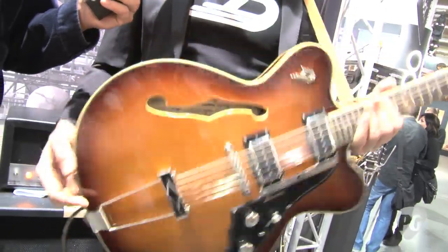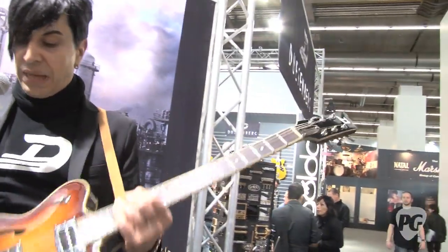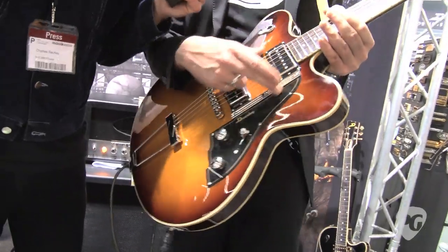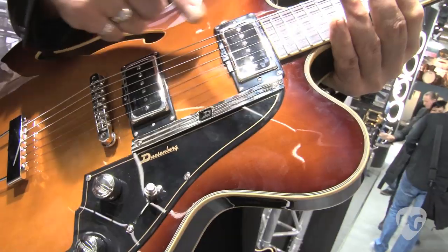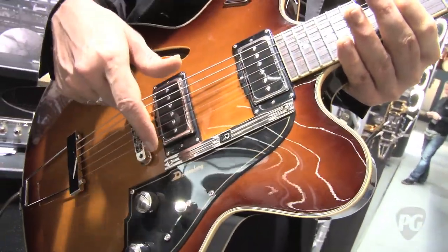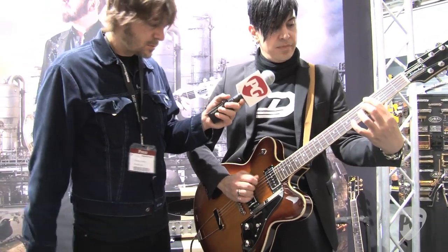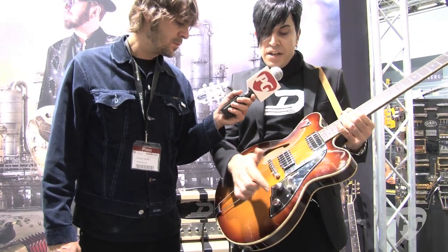Birdseye maple back, spruce top, rosewood fretboard, maple neck, sunburst finish, P90 pickups — what Duesenberg calls P92. We actually spent some time on the pickups to get the balance right between them, because especially some of those old guitars don't really work that nicely in both positions. This one actually does. And it sounds like it looks — it's very jazzy. That was the neck. Then you get more of a jangly, almost British sound in the middle position.